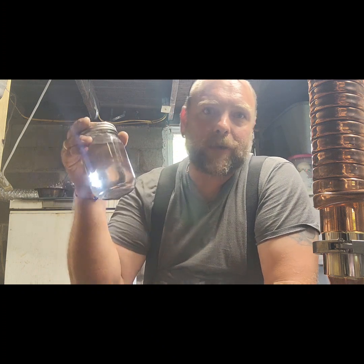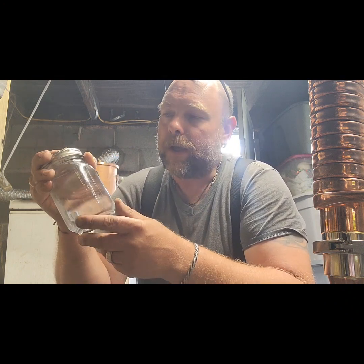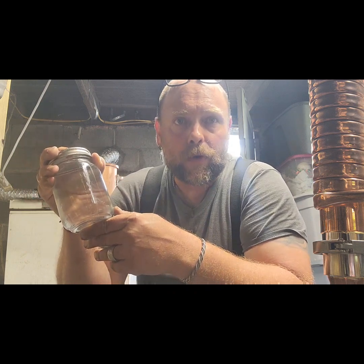Today I've got something real special. This came from Still in Old School, who runs a little YouTube channel. He does basic moonshine stuff and wants to share that experience to help people make a good jar of drink at home. There's nothing wrong with that — you don't always have to be doing advanced stuff. I make a lot of Sugar Shine still on the side for fun. It doesn't always have to be complicated.